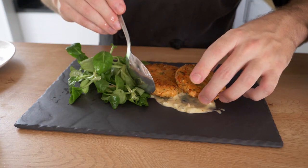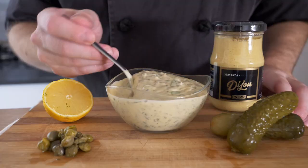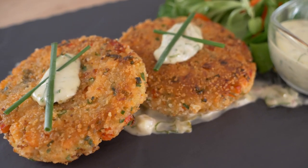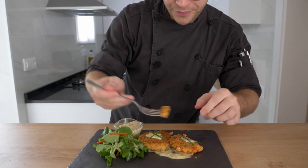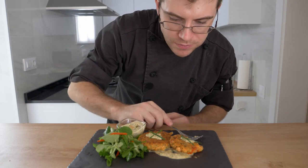Once you're finished, it's time to plate. This goes excellently with the tartar sauce we made in the last video, which I encourage you to try if you haven't already. I hope you enjoyed this recipe for salmon cakes. Be sure to subscribe so you don't miss any content, and head over to Twitch for live cooking as well. Have a great week, enjoy summer, and I'll see you guys again very soon.